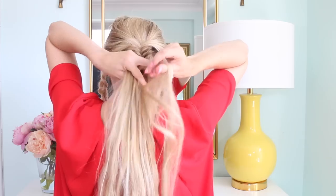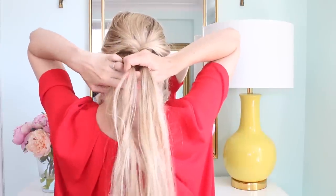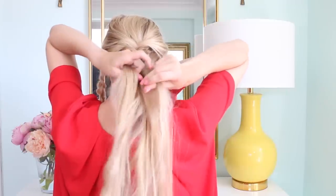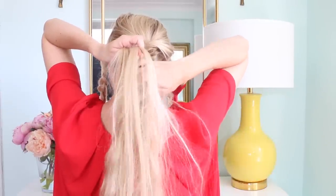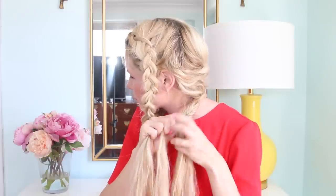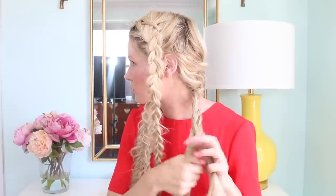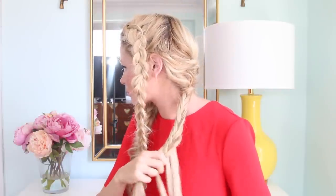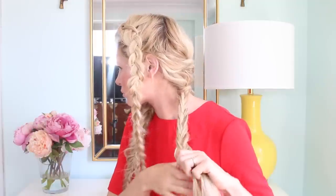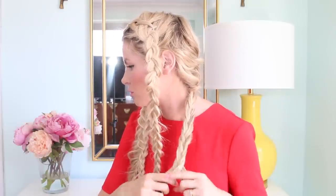This one we're going to start the exact same — just start doing a regular fishtail and pull it pretty tight. But when we pull it over to the side, we're going to change it up a little. Once you've gone a couple inches down doing a tight fishtail, bring it to the side and take big sections and pull them over. It'll basically turn into a three-strand braid if you use too big of sections with a fishtail. The reason we do the tight fishtail is just to hold it in place up top; otherwise it gets too loose and starts to look weird.